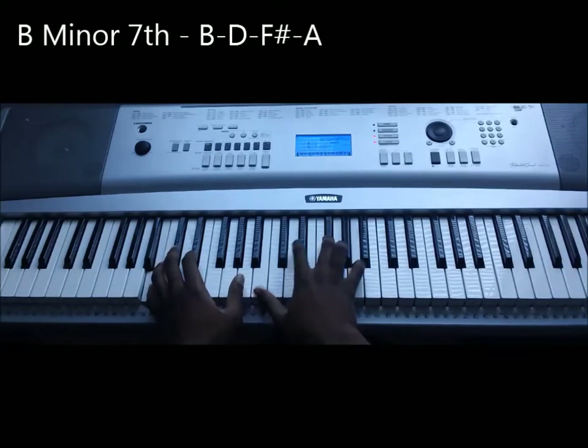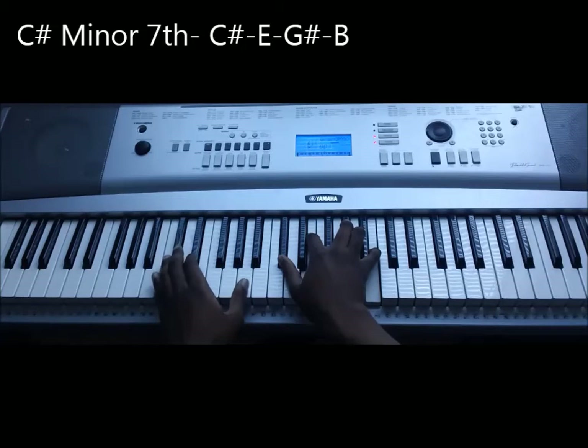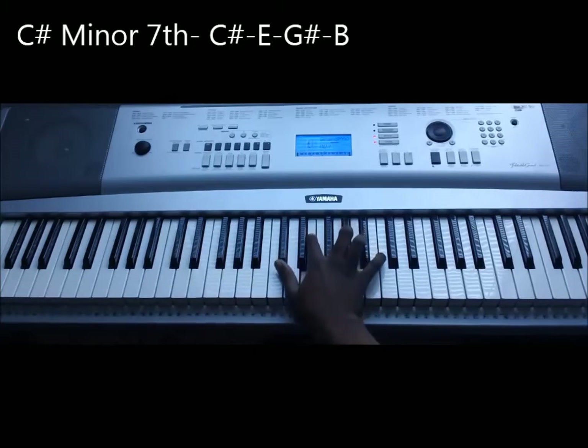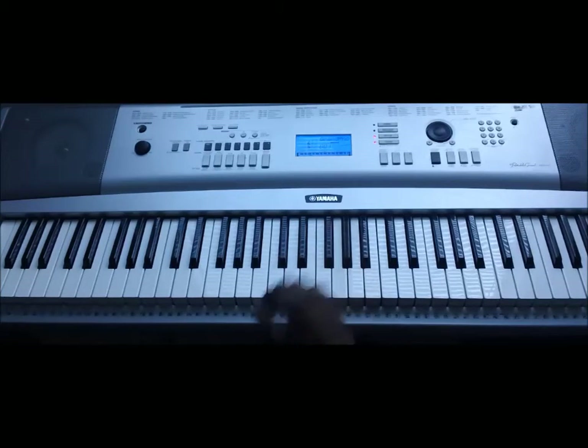And the last chord is C-sharp minor seventh. In the bass, we're going to have C-sharp, E, G-sharp, and B. The right hand by itself is going to be A, C-sharp, E, and G-sharp.